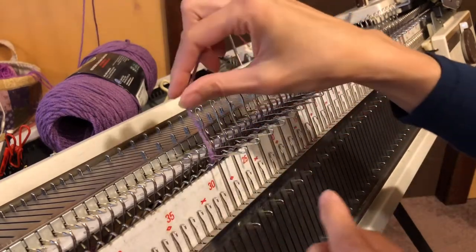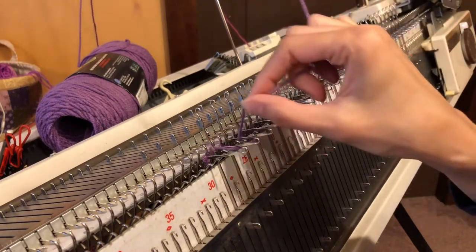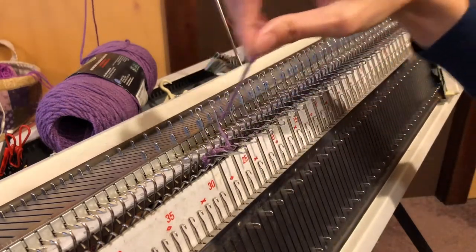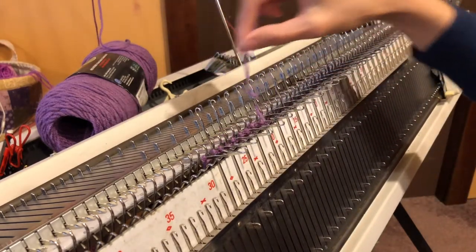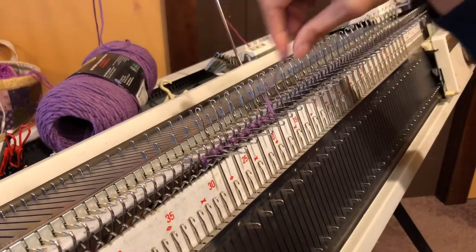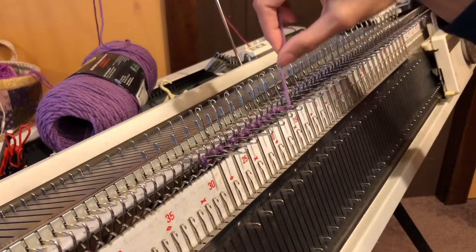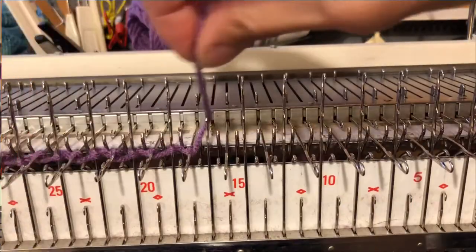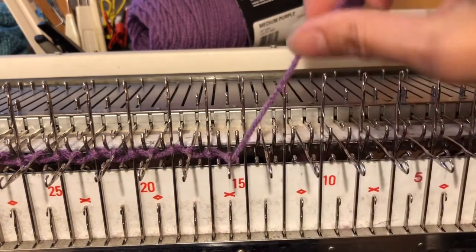For our E-wrapped cast-on, remember going behind the ribber needles, under and over the main bed needles. Make sure that you don't make it too tight — I'm holding my yarn really loosely, and I'm kind of letting it slide back and down as I go along. Going behind and around and under and over.